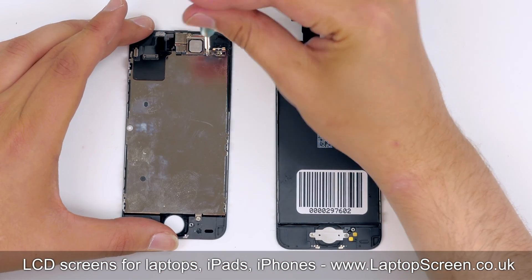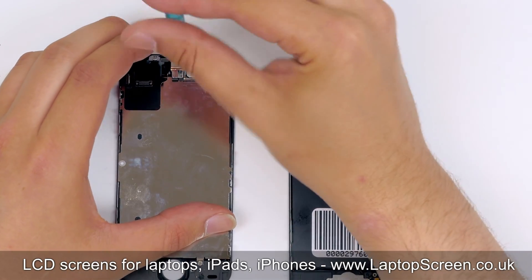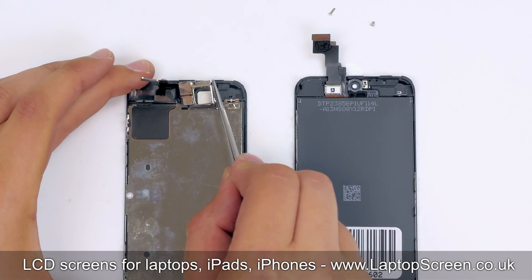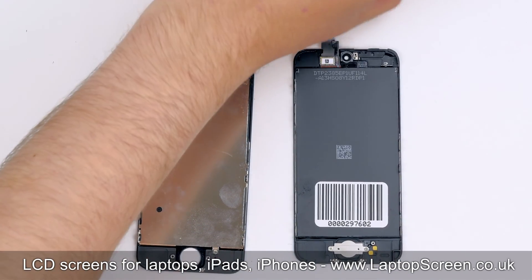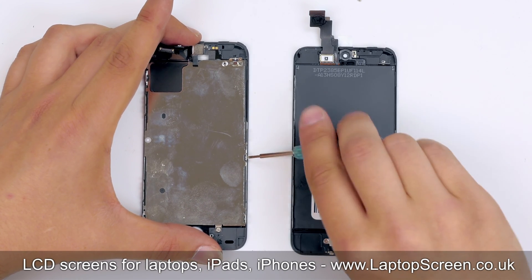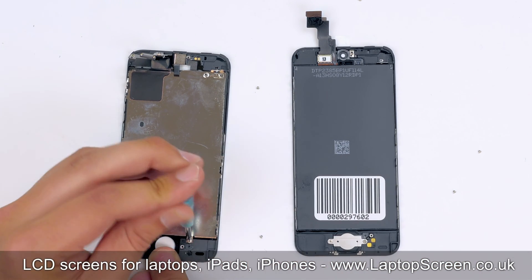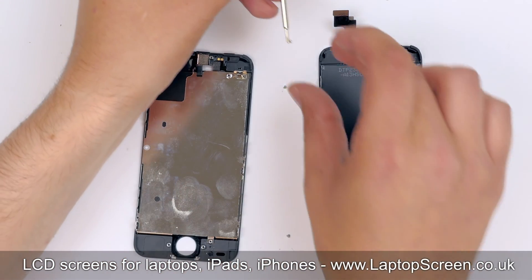Next step is to transfer the webcam and the earpiece. They are secured with a metal bracket and two Phillips screws. Remove the screws and set the bracket aside. Remove the earpiece. The camera is glued to the large metal shield, so we have to transfer them both onto the replacement part. Start removing the screws holding the metal shield — there are two screws on the right side, two on the left, one screw on the bottom, and one on top. Keep track of all the screws being removed.